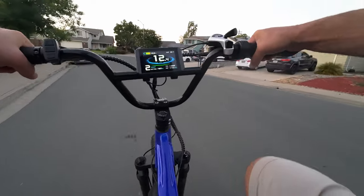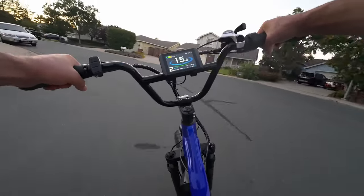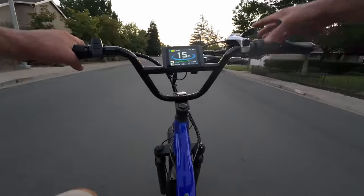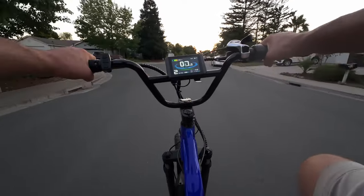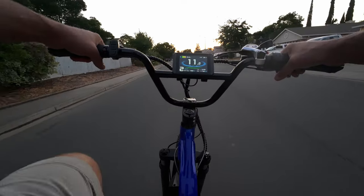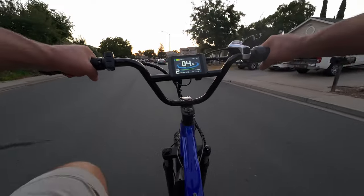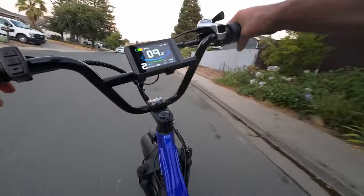Here we are on the new updated eSOS Five Star. Right away it feels pretty much the same as mine, however it has the upgraded four-piston hydraulic brakes. Let's see how they feel in action. Whoa — yeah, these brakes have significantly more bite than the brakes on my first edition Five Star. Wow, that's kind of shocking — those brakes feel nice.